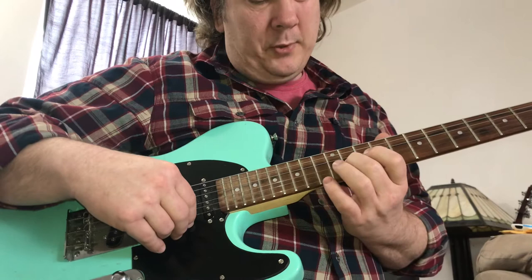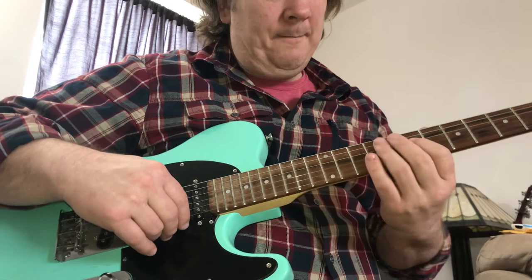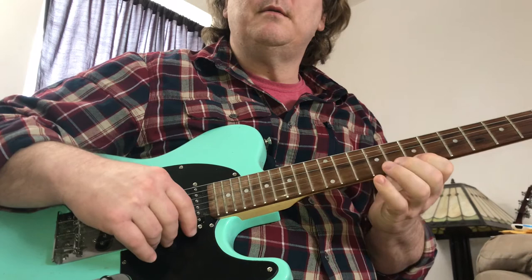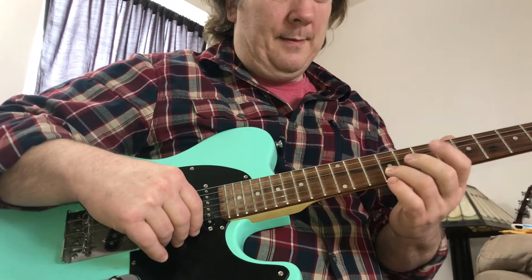Everything is from 7 to 12 here on the top three strings. They're playing this note on the B string at the 9 — that's outside the major scale, but they're using it in the chromatic walk-down. That's how you play the solo in this song. Thanks for watching, bye bye.